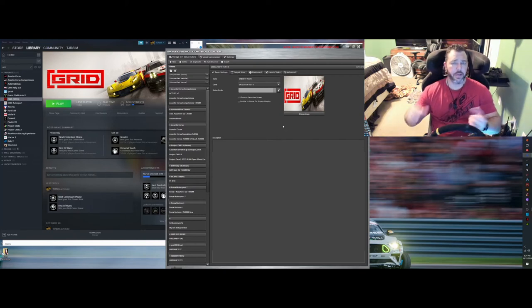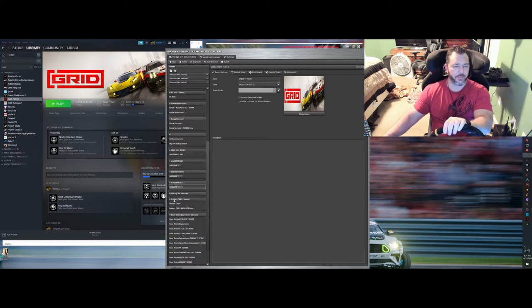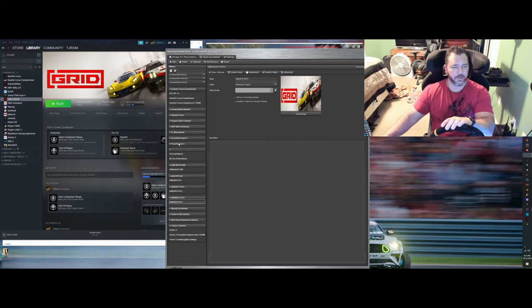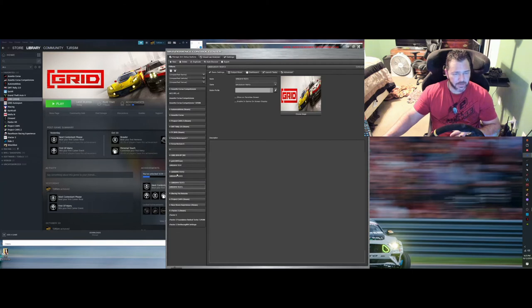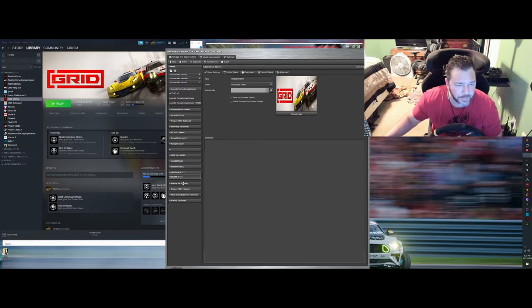So we created our game add-in from the back side through the settings, and now we've created the actual app — it's down here where it says Grid 2019 Test 3. I wish that Sim Experience would default these all as collapsed instead of expanded; I haven't found a setting to keep them collapsed. So I'm going to collapse all of them. There we go — we're just messing with Test 3 here, keeping it clean.